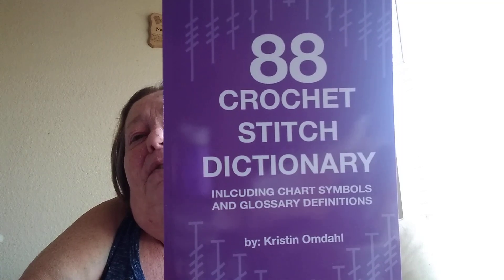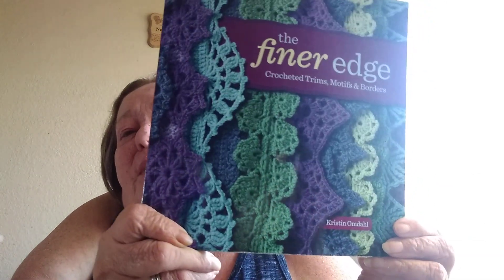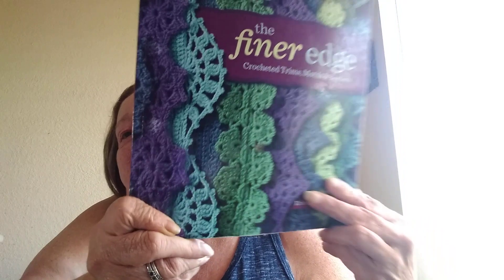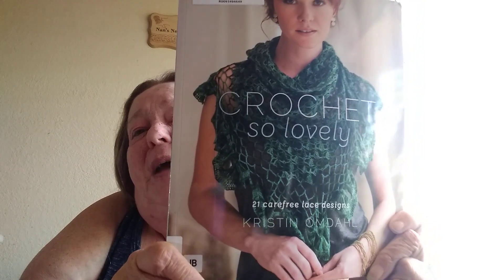I also got a gift certificate for Better World Books. I got this 88 Crochet Stitch Dictionary by Kristen Omdahl — you can get new or used books there, and this one is new. I also got The Finer Edge, also by Kristen Omdahl, which has charts and shows you trimmings and edges. And then this book I've been wanting for quite some time — it's also a Kristen Omdahl and has 21 crochet patterns in it.